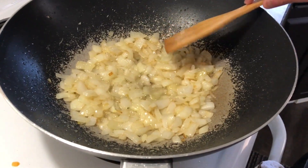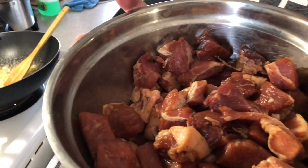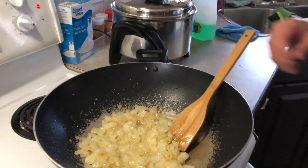Next we're going to put the pork — the pork that we marinated in just soy sauce, vinegar, and black pepper. We're gonna put all of it. Make sure you don't put the extra marinade in because it's gonna get salty.